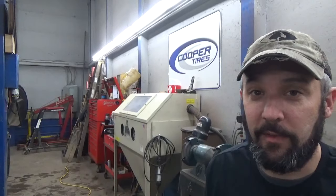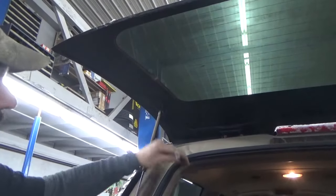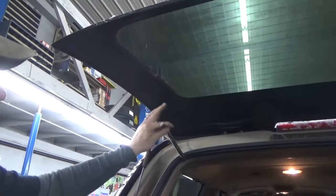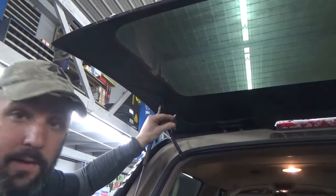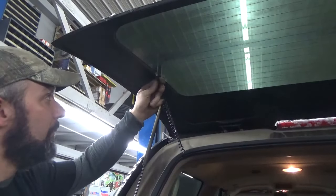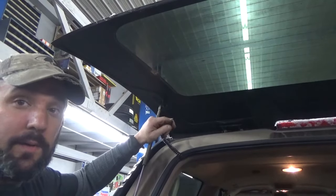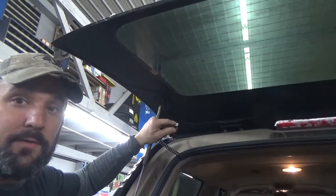Hey there viewers, Eric O with South Main Auto. Today in this video I'm going to show you how to repair your rear window defogger when the tab breaks off. What I'm talking about is this little guy right here on these hatchbacks and on a lot of different style rear windows. It's not uncommon to see these tabs broken off, so I'm going to show you how we fix them here in the shop — maybe something you can do on your own, or give you an idea how these get fixed.